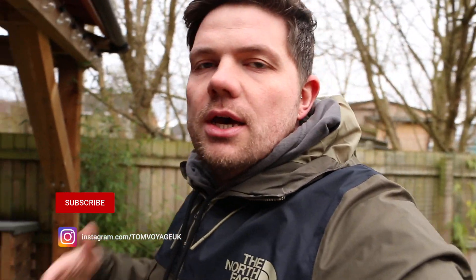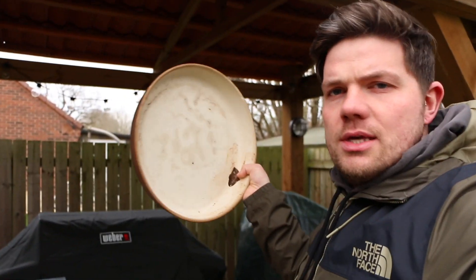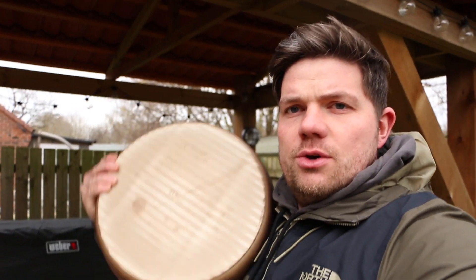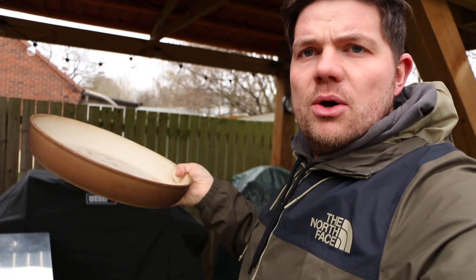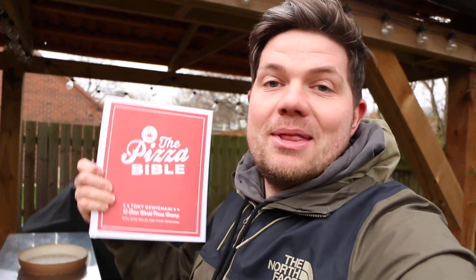So in today's video I wanted to do another pizza cook. This time we're going to cook a deep dish pizza — a Chicago style deep dish pizza. We're going to be using the Kamado Joe and this deep pan pizza bowl. The recipe we're using is out of this book, which I highly recommend. There's still lots to learn from it that I haven't tried yet. So let's get started — today we're going to cook this on the Kamado Joe, let's get it set up.